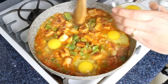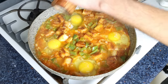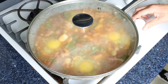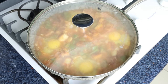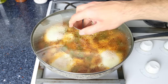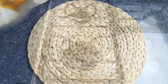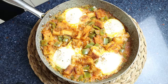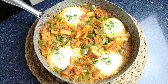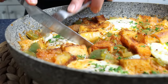We'll season the eggs with a kiss of sea salt and freshly cracked black pepper, place a lid on the pan, and lower the heat to low-medium. We're going to cook this for another three to five minutes or until those eggs are perfectly cooked through. Once the eggs are cooked, remove the pan from the heat and sprinkle with some finely chopped fresh parsley. Our Spanish egg bread skillet — saltabayao — is done, all in just 30 minutes!